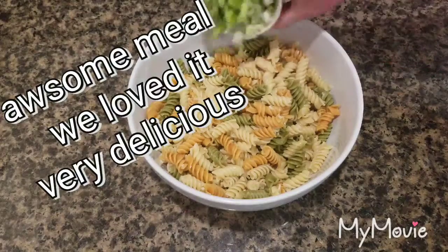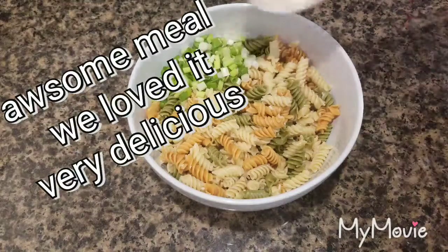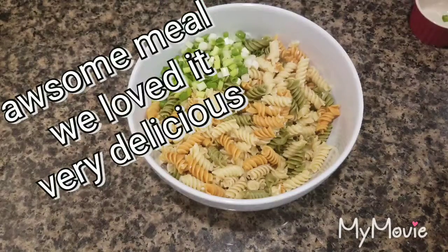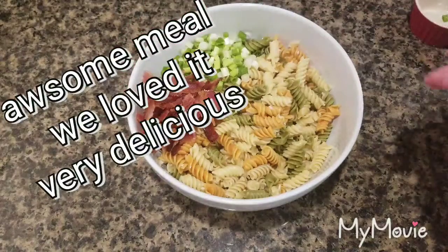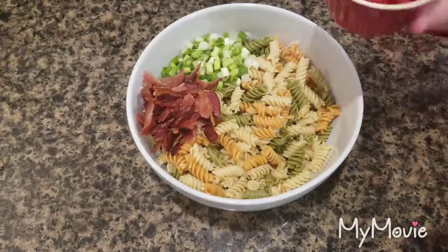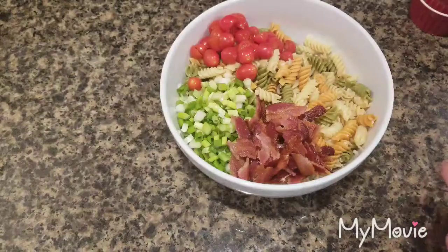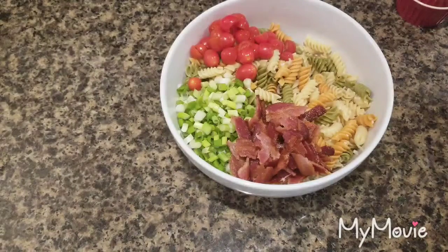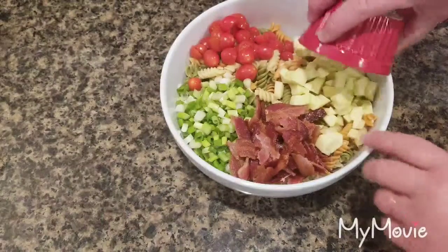I'm going to add some freshly chopped green onions. I have some bacon that I made, and then I have some tomatoes I chopped — they're just cherry tomatoes. Then I have some zucchini I added because I thought I'd like the little crunch.